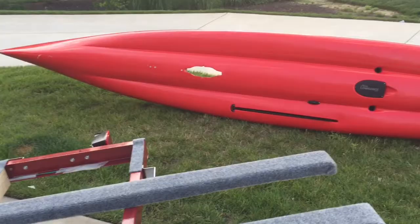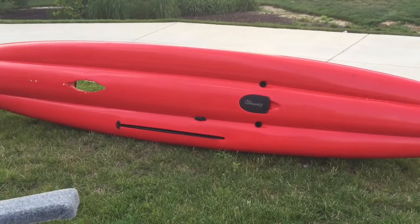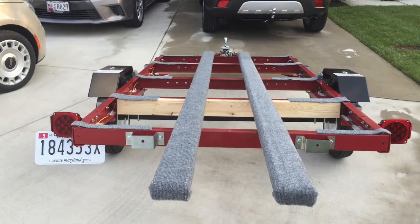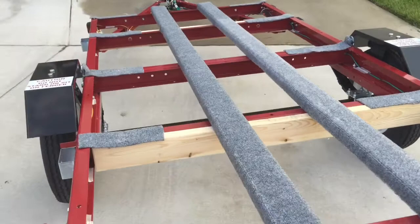Then what I did was I went to the boat, flipped it completely upside down, and measured the distance between the two channels on the bottom of the boat. I made that the distance for the two 2x4s that ran down the center of the trailer. Those were countersunk with bolts right through about here.